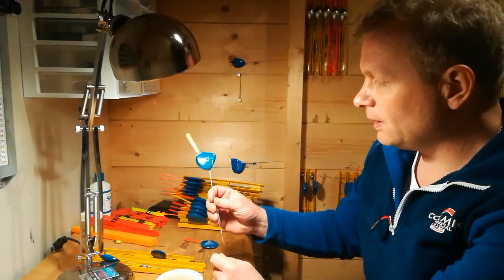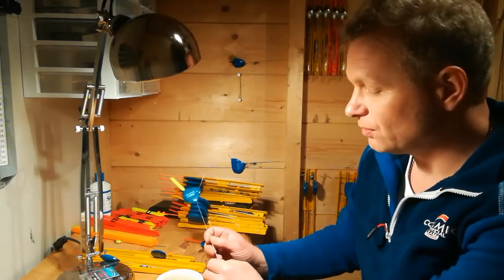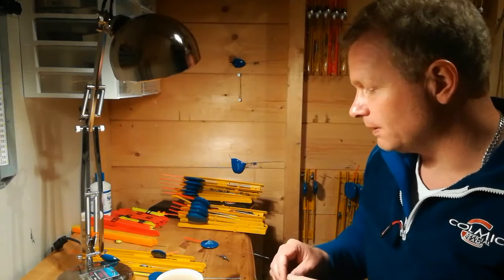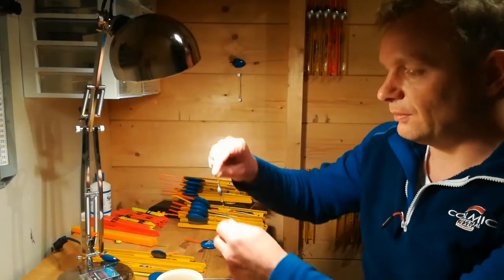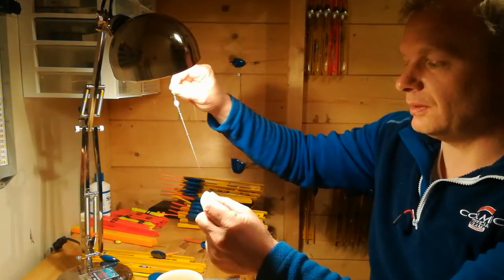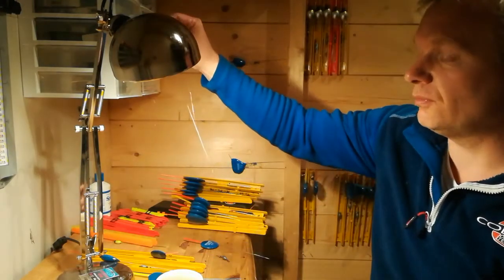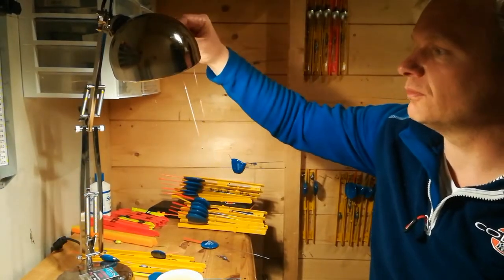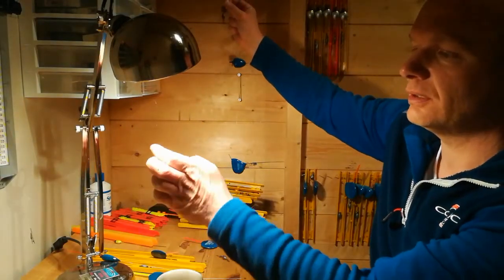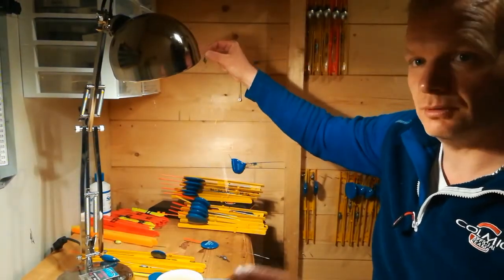The Shark float I use for drift fishing mainly, after ide and roach and other fish in the water. The setup is a little bit different from the Roy. I have the bulk, then one triple swivel, and bigger shots. The shot sizes are: two number four shots, three number four shots, three number six shots, and the last three are number eight. Then comes the last single swivel. I have 70 centimeters from the bulk to the bottom.